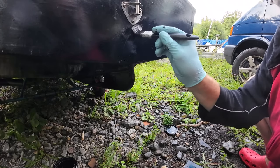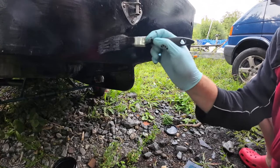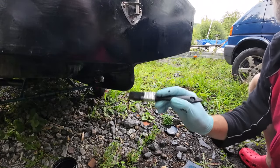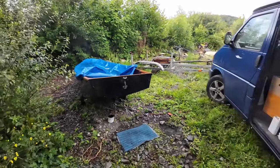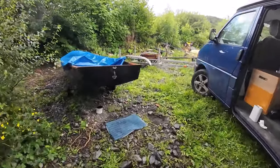It definitely needs another coat, especially where it's been undercoated — you can see that it needs another coat. But look, already she's looking pretty damn good. Let's go and have a 10-meter back look. From here you wouldn't know that she's been painted or redone.